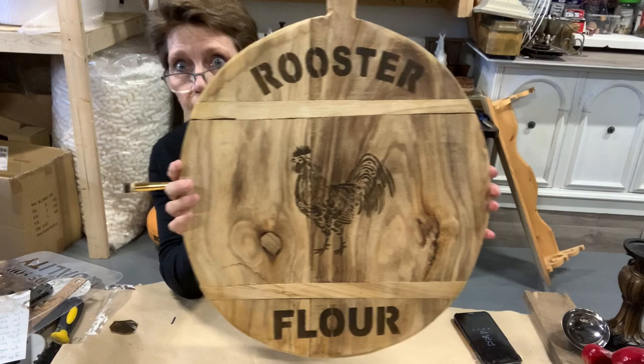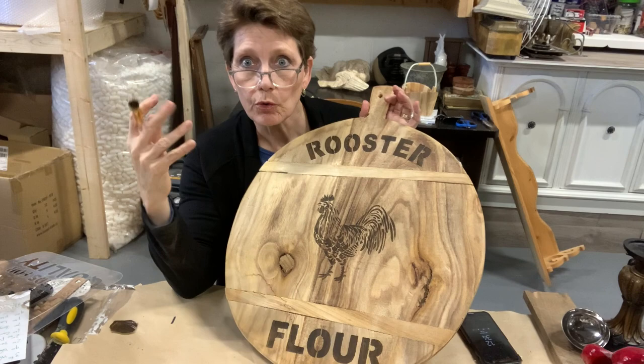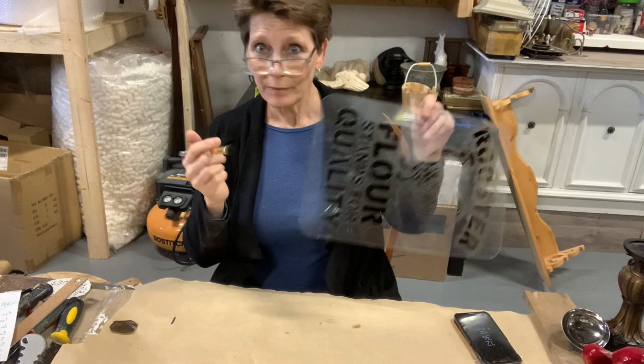That's the full board stenciled up. I'm going to let this dry — this is really dry, thirsty wood and I want as much of the stain from my Dark and Decrepit to soak into the board as possible before I seal the whole thing. So we're putting this off to the side to dry and continue soaking up, and then I'll go wash off my brush and stencil and we're moving on to the next project.